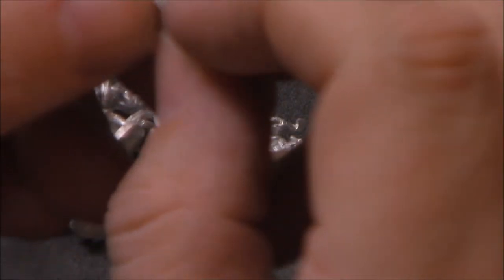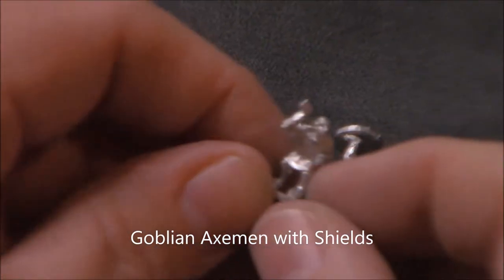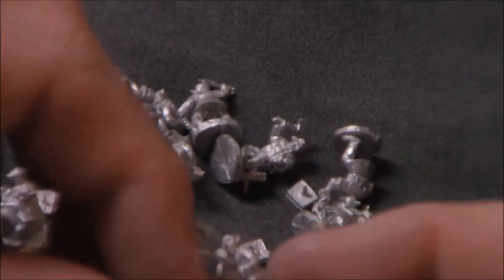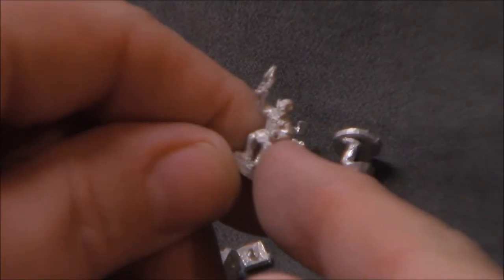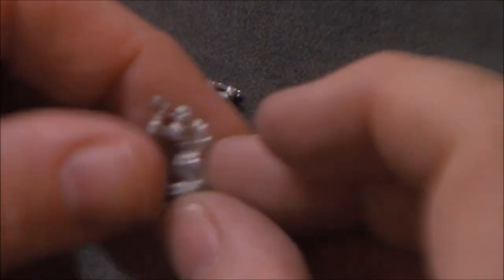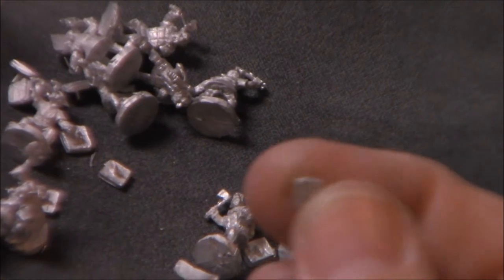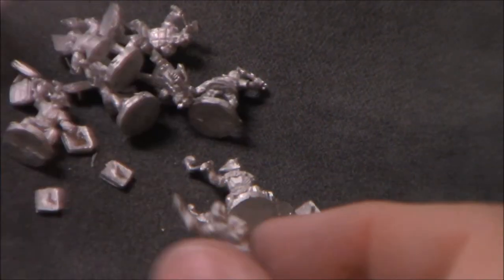These are the goblins — goblins with hand axes. Again, got some flash to clean up but nothing too terribly difficult. They have little square shields that'll get attached to them as well. So that's a fun little group of guys that'll get painted up.